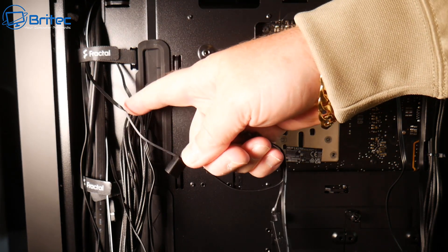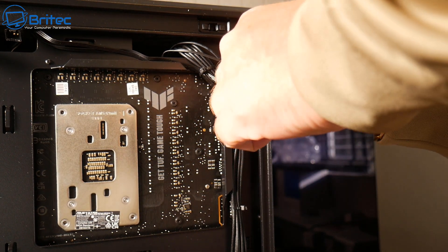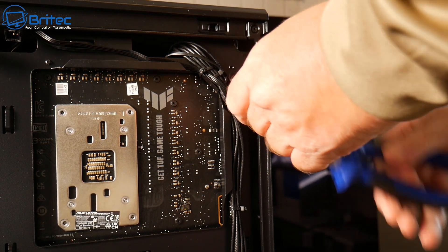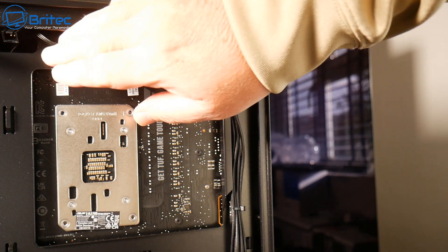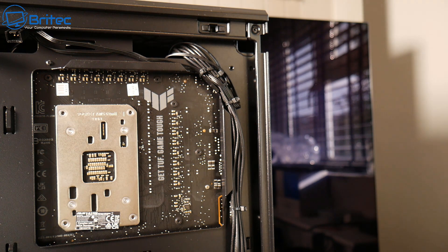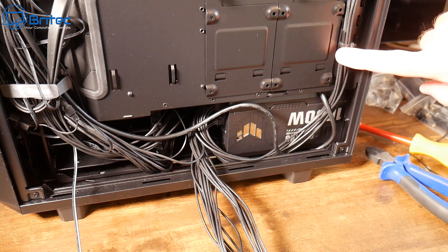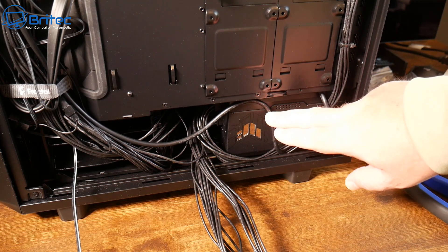I'm going to run these all up here and undo all these velcro ties and put the cables where I need them. I've got an exhaust fan at the back — I've pulled the cables through and I'm going to tie them onto this location here. Remember to leave enough slack on the cable; don't tighten it so it's stretching and pulling, otherwise you're going to have issues where the cable might come out. You can see this channel is all done now and I'm just going to tidy up the rest along the bottom.